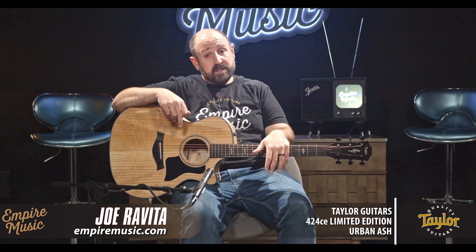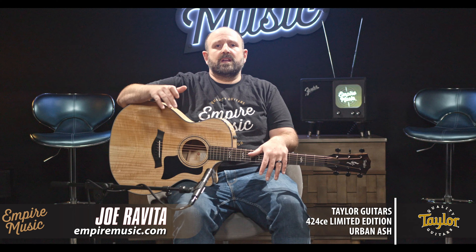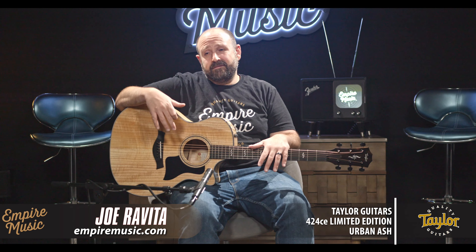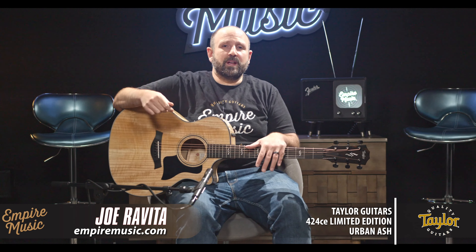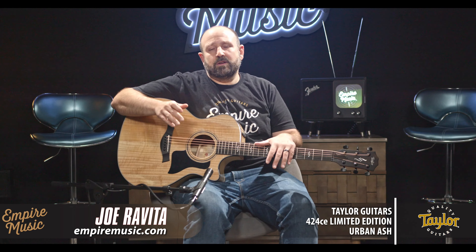What's really important to know about this particular instrument is that anything like this — urban ash, mahogany, or koa — you're not going to get as much headroom as you would on a spruce top guitar. So if you're a very heavy player, this would probably max out before you'd like it to. I've sold Taylor guitars almost half my life, and I don't see too many players that really play normally with that much attack. But if you're one of those really, really heavy players, you're going to want to stay spruce.